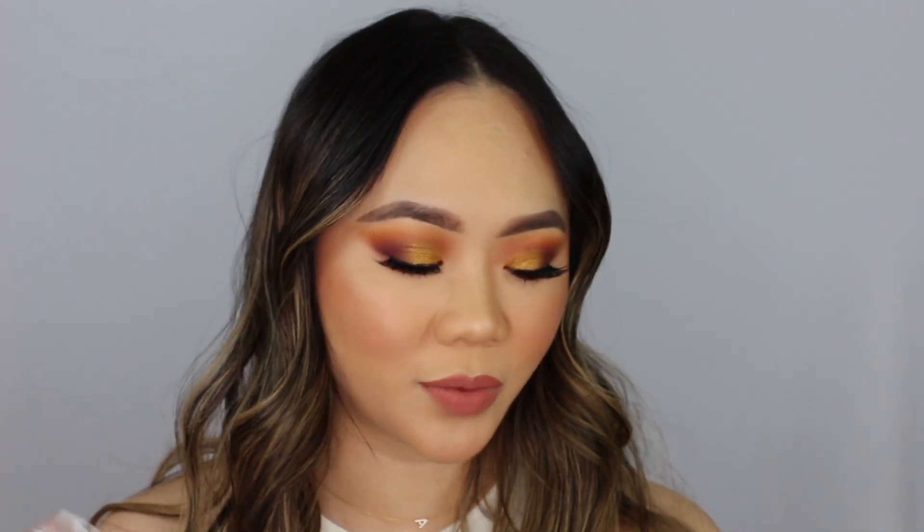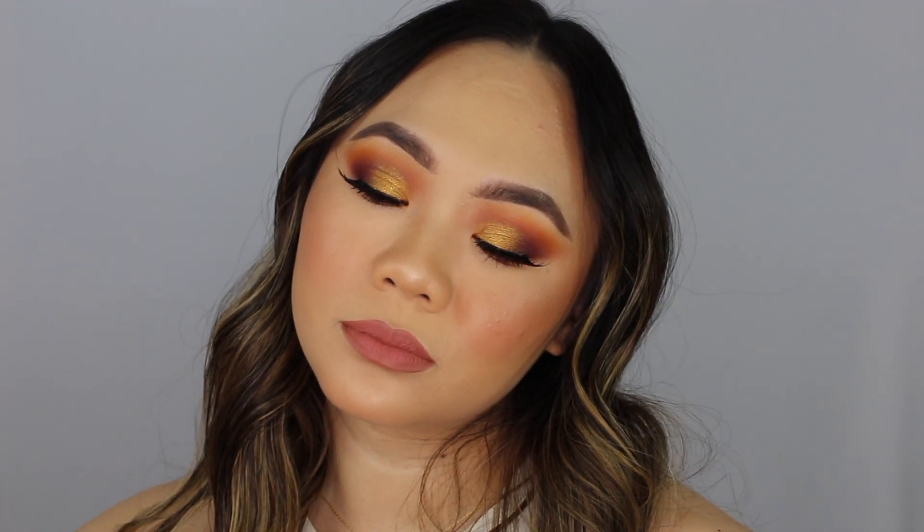Hey guys, welcome back to my channel. Today I'm going to be doing a video on this look right here using the Raw Beauty Christy x Colourpop At Foresight Palette. It's kind of dramatic as you can see - I just go dramatic any chance I get. I am using a couple of new things I haven't been able to show in videos yet. So if you want to learn how to get this look, then please keep on watching.